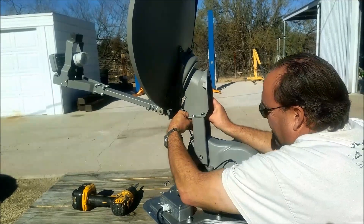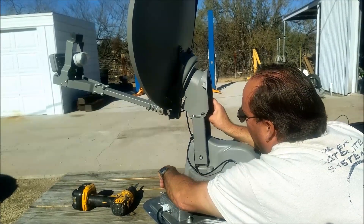Even the guy that does it all the time has a hard time getting the screws started once in a while.